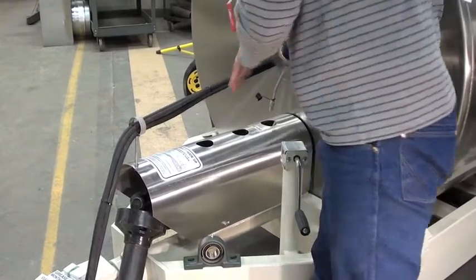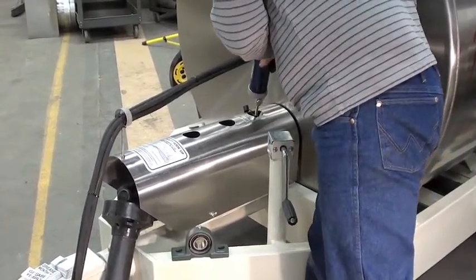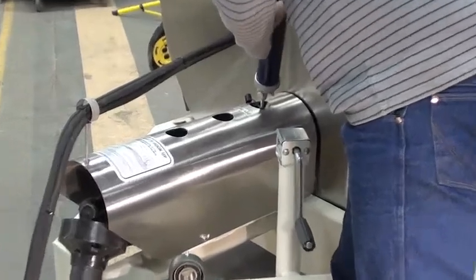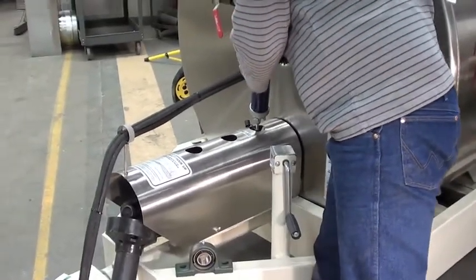This one's already set up so I can grease the back U-joint. I go down, find my U-joint grease point, clip on, and I grease this until I can see grease coming out of all four U-joints.